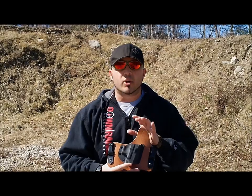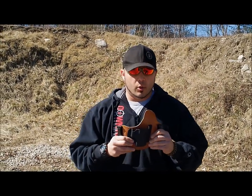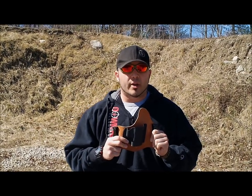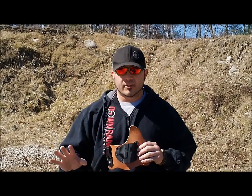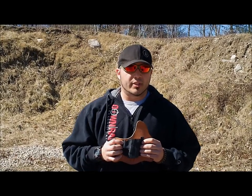The horsehide is a little bit more expensive but it's an option that I think everybody should experience. It's a little bit stiffer, but to me it does make a difference when I'm carrying it — because during the summer months when you are sweating, you're going to notice the gun does not get any kind of sweat or anything like that on the actual pistol itself.